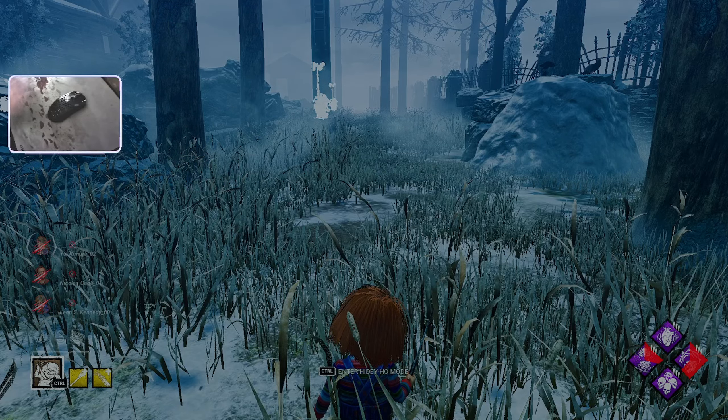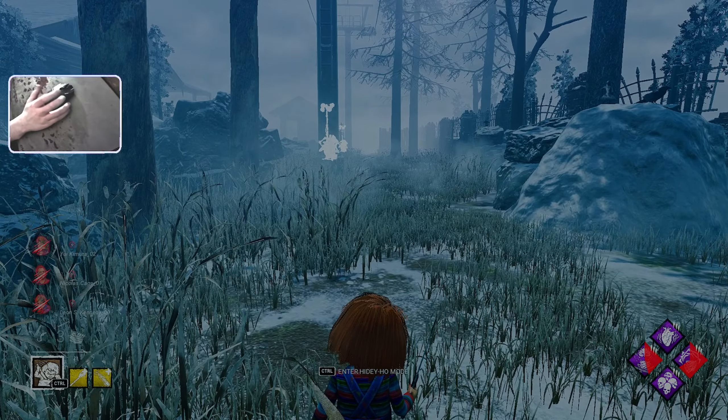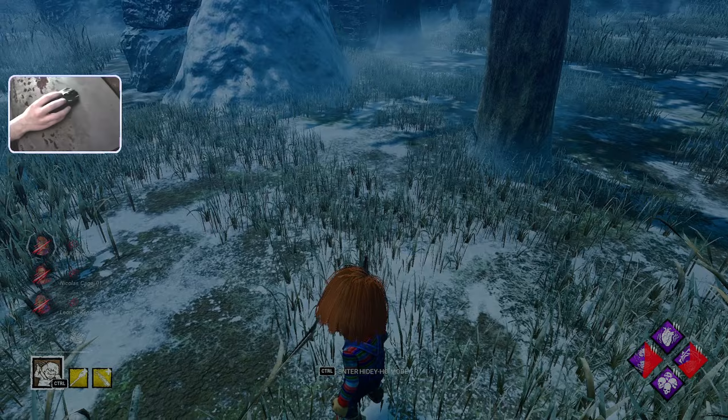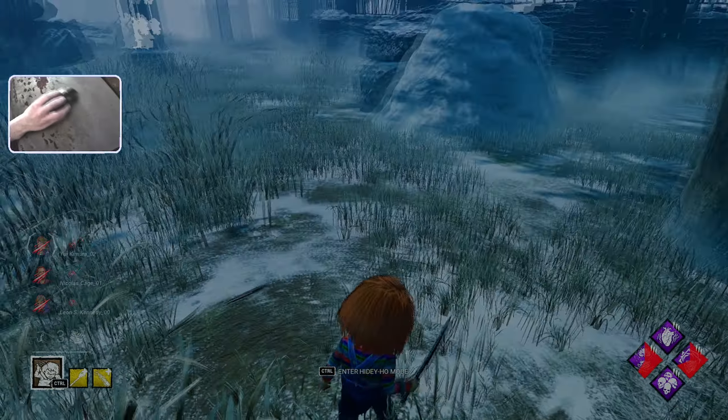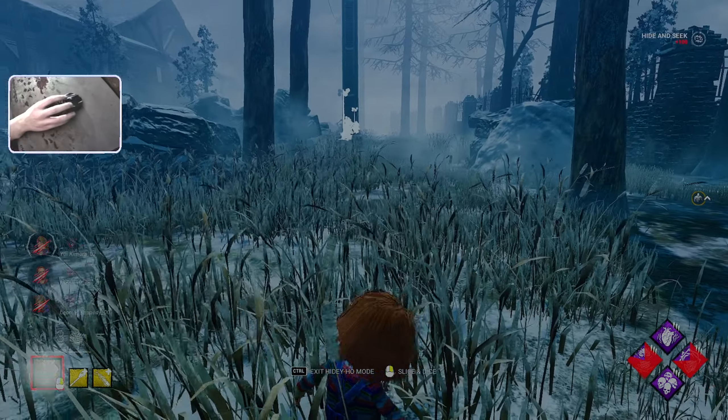As far as the two steps go when flicking with Chucky: the first thing you're going to do is flick just like normal, as you would with Oni. The second thing is that while you're flicking, or maybe right after you flick, you're going to let go of Mouse 2. If you don't let go of Mouse 2, the flick doesn't work.